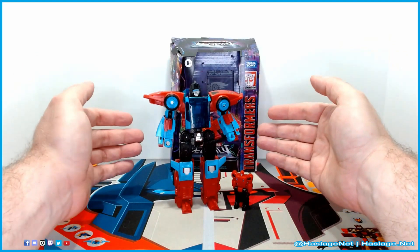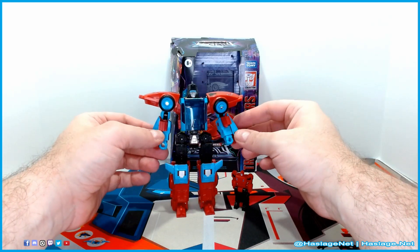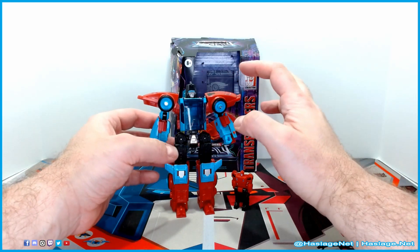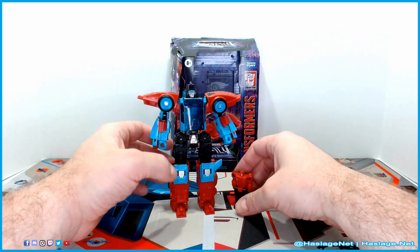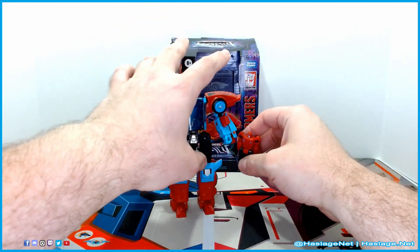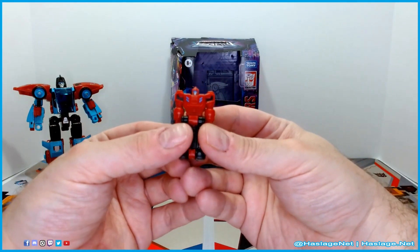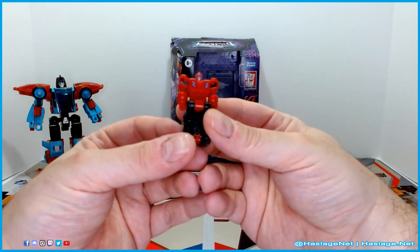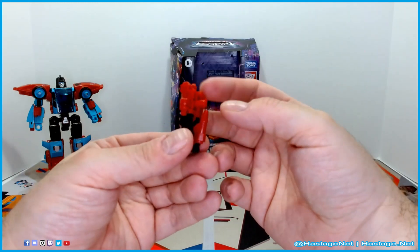Here we have Point Blank and Peacemaker, and I really dig the look. My understanding is the head is either the anime head or the toy head, and the body is the other — I'm not sure. But before we get into him, we'll quickly look at him and then the box. I believe this is Peacemaker — he doesn't look like John Cena, but I guess he's Peacemaker.